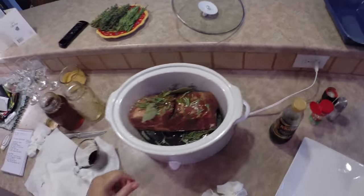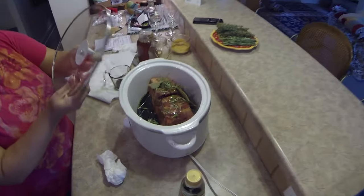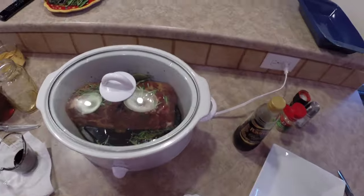You let that cook on low for six to eight hours, and we'll get back with you.